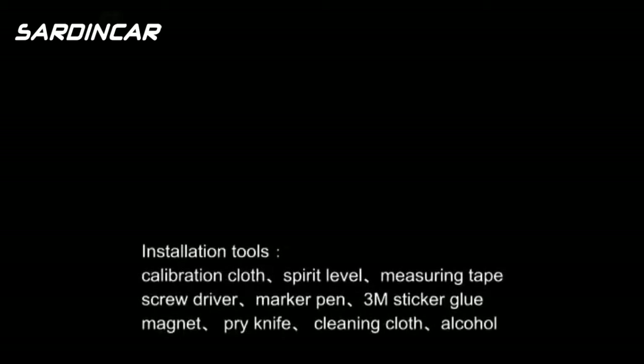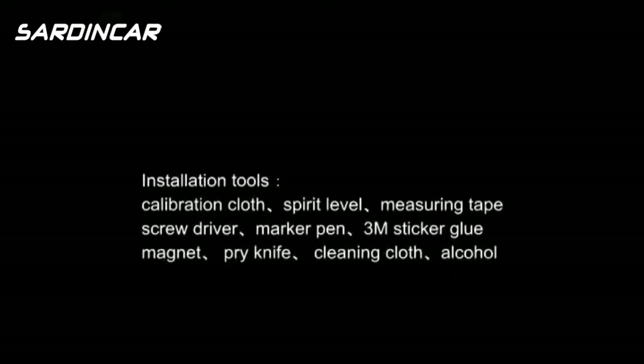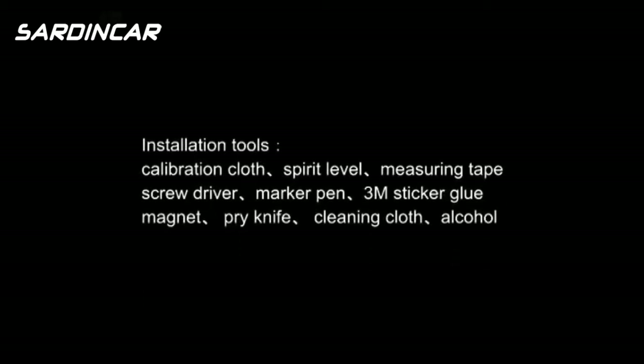Installation tools: calibration cloth, spirit level, measuring tape, screwdriver, marker pen, 3M sticker glue, magnet, pry knife, cleaning cloth, and alcohol.